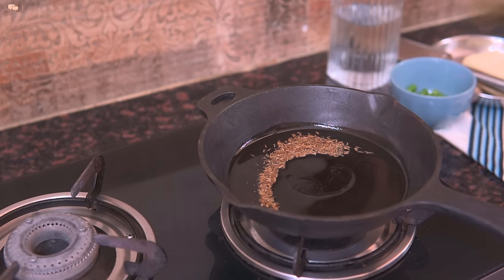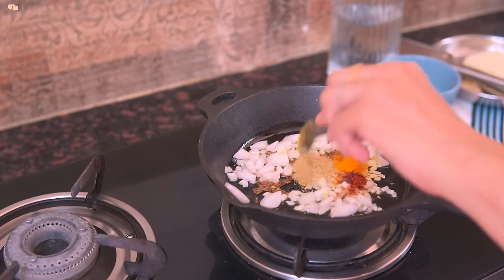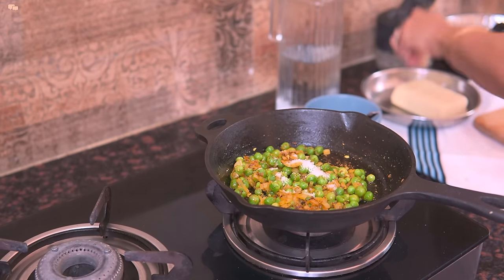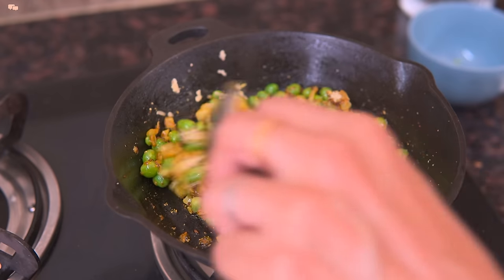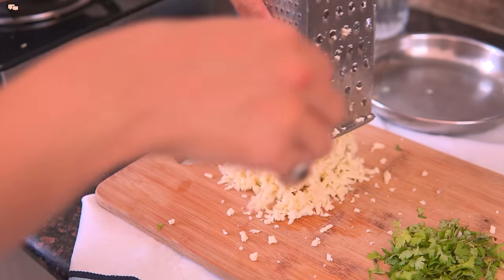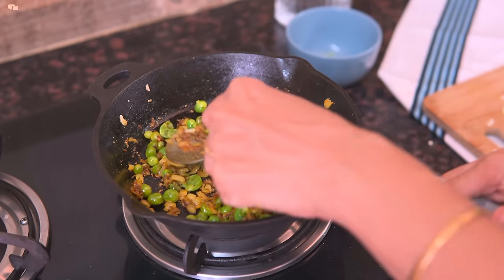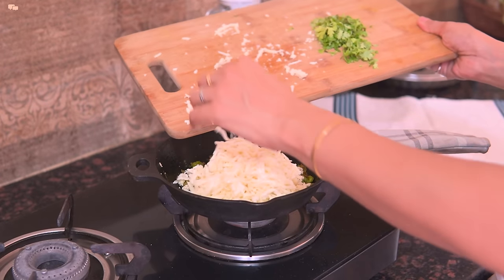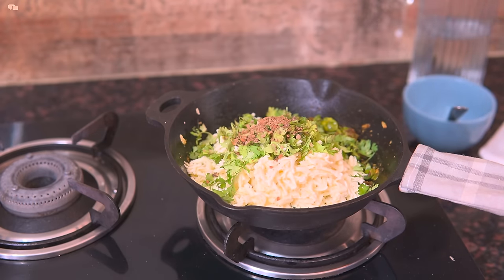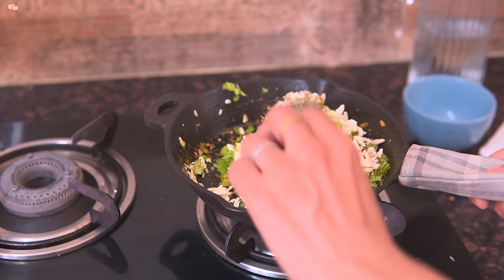Now for the filling, in 1 tsp oil sauté some cumin seeds, onion, turmeric, red chilli powder and peas. After 1 minute add salt and grated ginger and mix well. While the peas soften, I'll grate the paneer and keep it ready. Once the peas are done, mash them a bit before adding the grated paneer. Add the coriander leaves and crushed spices and mix everything well. Cook this mix for 2-3 minutes to remove all the moisture out and keep it aside to cool down.